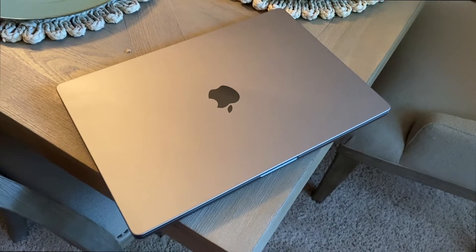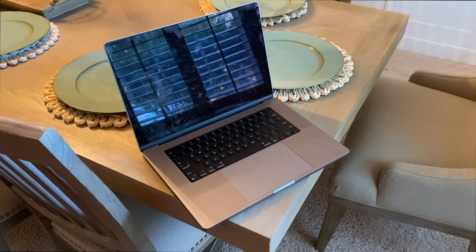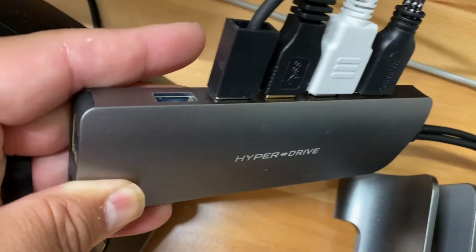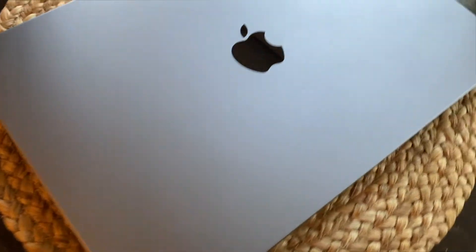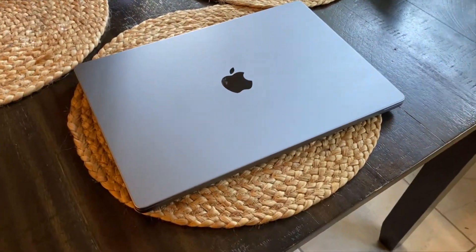I love the fact that I can dock this, and there are a couple of different docking stations you can use — I have one here that I'm showing you and it's working great. So this is my 2021 Apple MacBook Pro 16-inch. I've had it for a few weeks now, put it through a lot of work, and I love it.